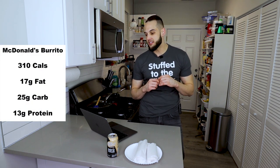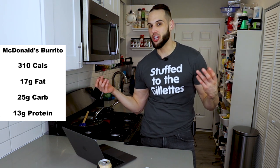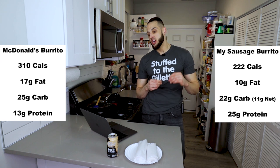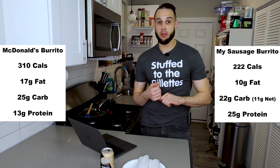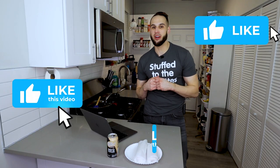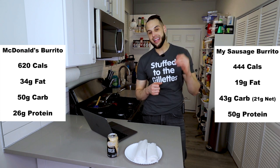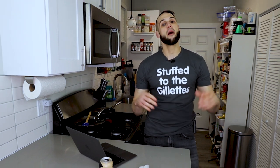The McDonald's breakfast sausage burrito for just one is 310 calories, 17 fat, 25 carb, and 13 protein. Not so good, because who really eats just one? Mine is 222 calories — almost 100 calories less — 10 fat, 22 carb (or 11 grams of net carbs after the fiber), and 25 grams of protein. Double the protein, almost 100 less calories, and more goodness. And if you eat two for a full meal, that gives us 444 calories, 19 fat, 43 carb, 21 grams of net carbs, and 50 grams of protein. 444 calories, 50 grams of protein. Please make this.